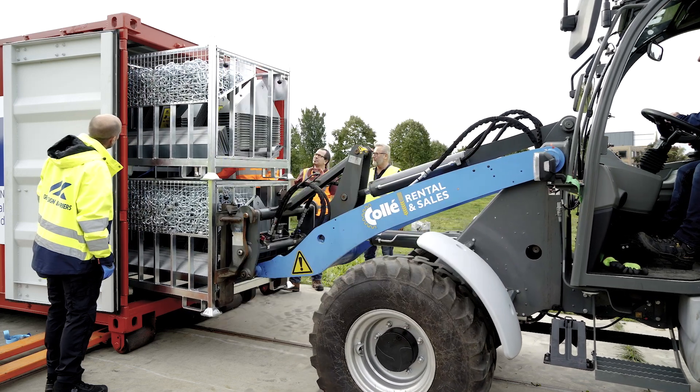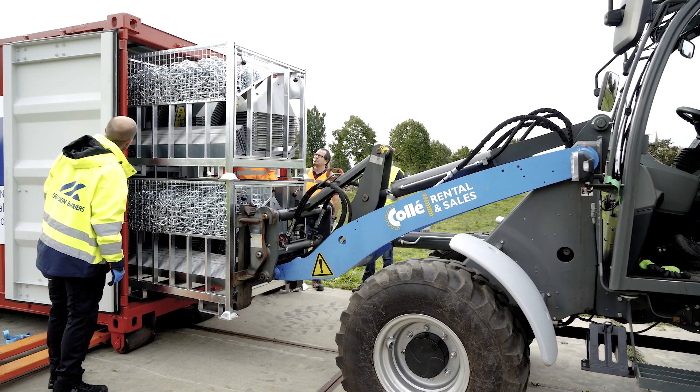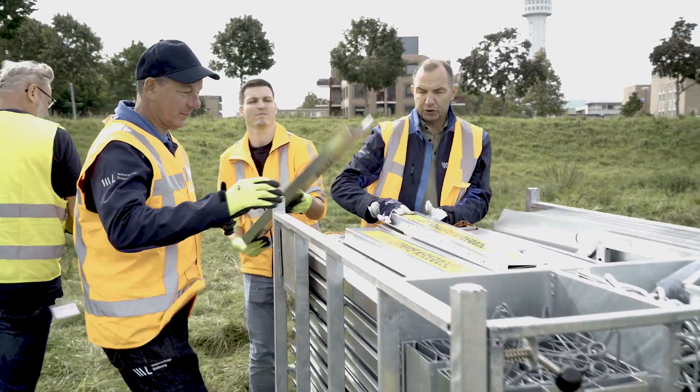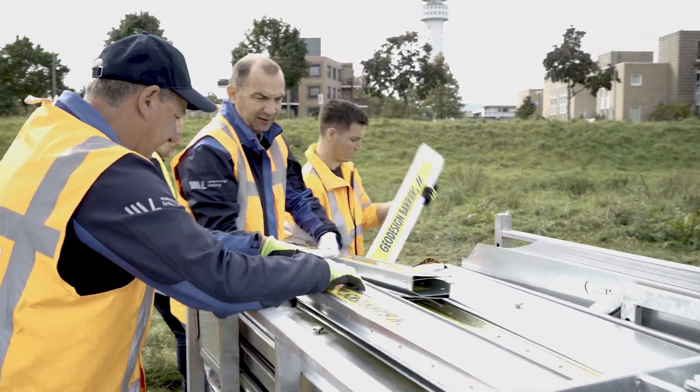GeoDesign flood barriers provide flexible, mobile flood protection that can be quickly deployed wherever needed. Easy to set up, these barriers offer reliable defense against rising waters.